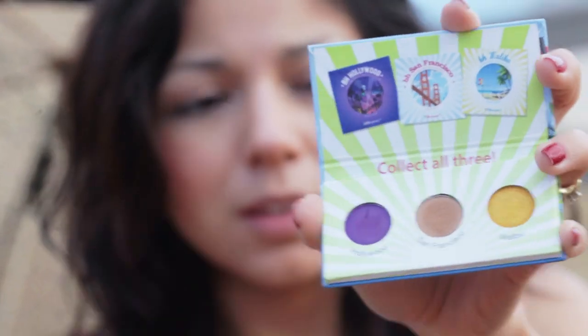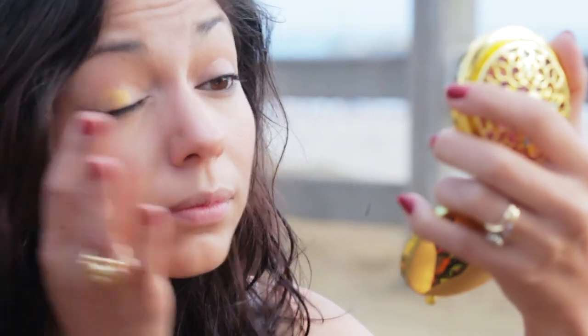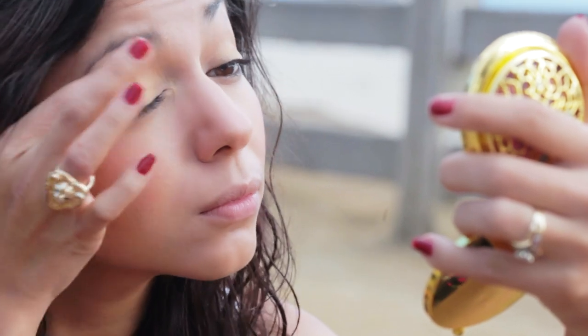Now taking this cute mini eyeshadow palette from BH Cosmetics, I'm using the color Malibu and applying it to my lid. I like this palette because it's perfect and compact, and it's featuring three different colors from three different palettes. Now I'm going to take that beige color, San Francisco, and apply it right into my crease.